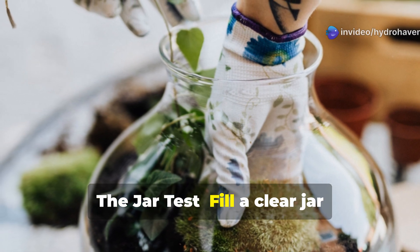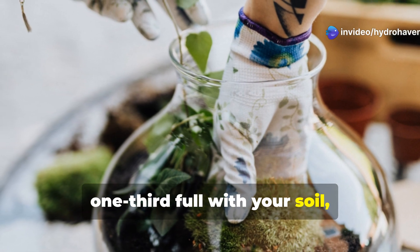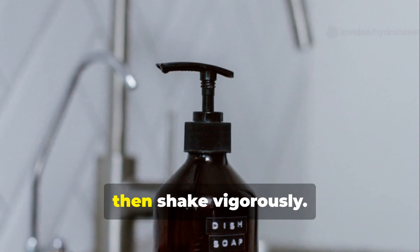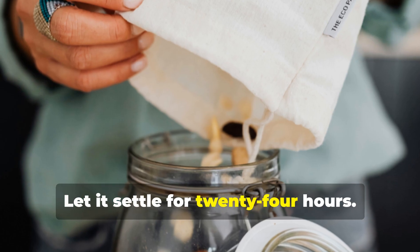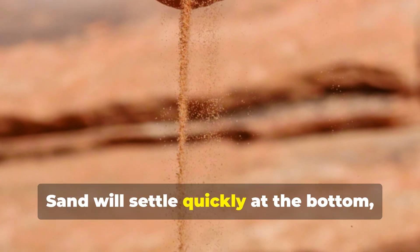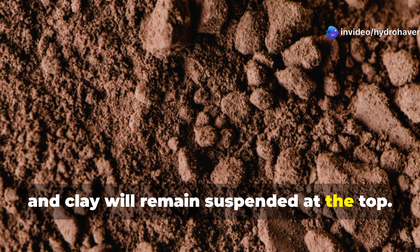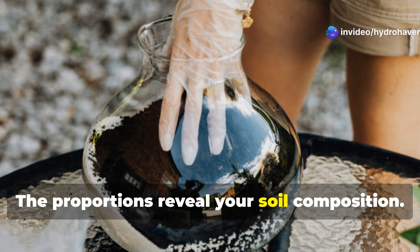The jar test: fill a clear jar one-third full with your soil, add water until it's nearly full, add a teaspoon of dishwashing soap to separate particles, then shake vigorously. Let it settle for 24 hours. Sand will settle quickly at the bottom, silt will form the middle layer, and clay will remain suspended at the top. The proportions reveal your soil composition.